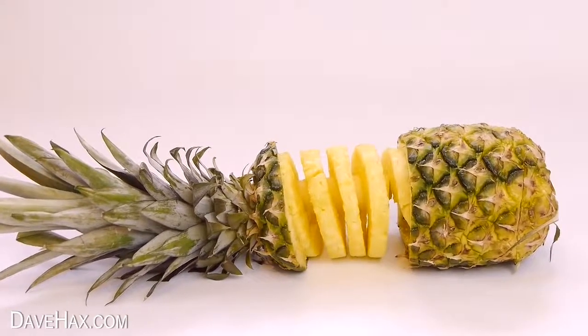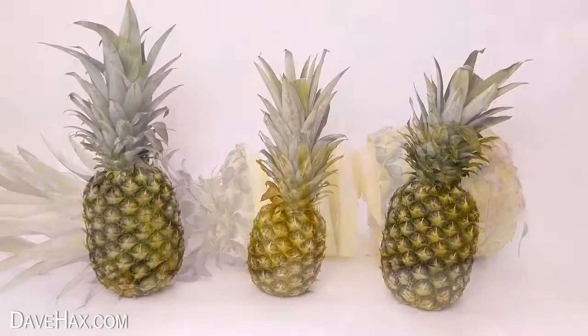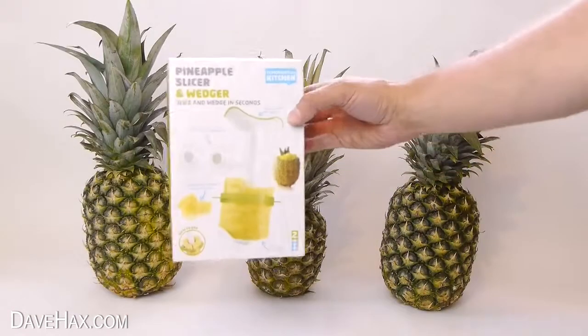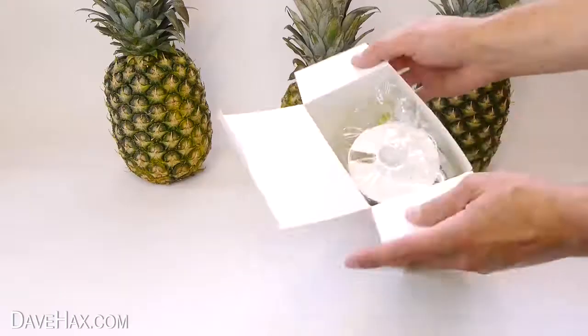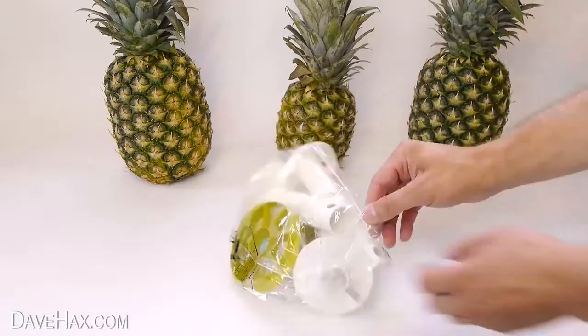Today I'm going to show you a really cool way to serve and display a pineapple, and we're going to be testing out one of these pineapple spiral slicing tools. If you haven't seen them before, they're really cool.